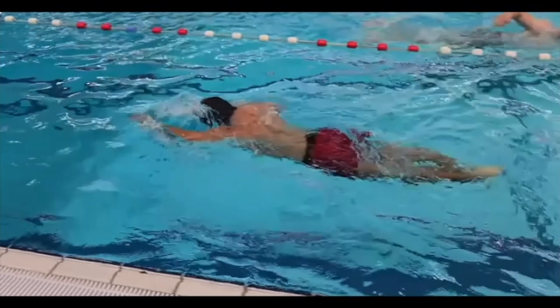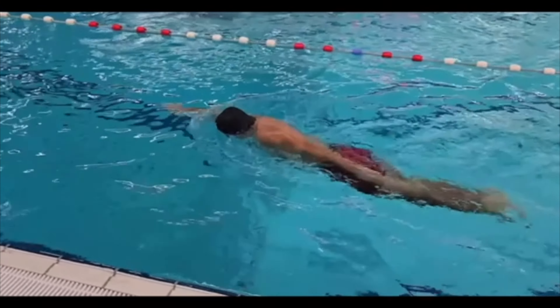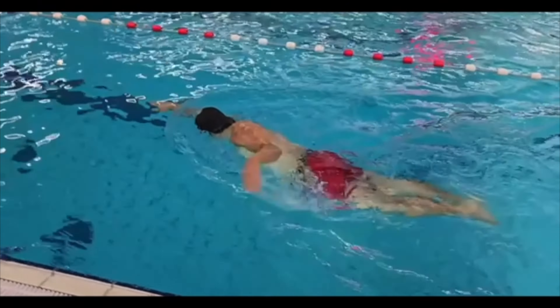The biggest thing that he needs to do: everything looks pretty good, just get in and think about engaging the core a lot more. Bring that belly button up into the spine, lengthen out the distance from the belly button to the sternum.